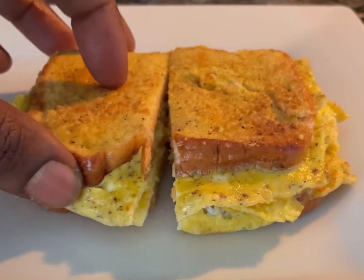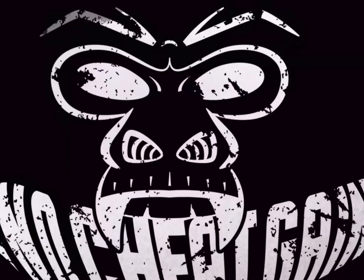If you want to know how to make the sandwich, check the link in the description below. And if you like this video, please make sure to like, comment, and subscribe.